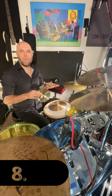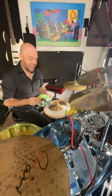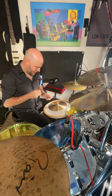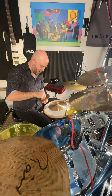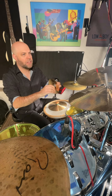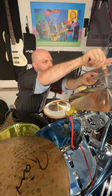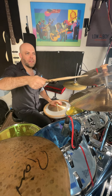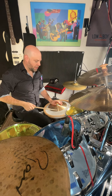Now we're going to incorporate the stack adapter to show how you can take a small cymbal and put it over a large cymbal just by screwing it right on there. Then it's pretty easy to start improvising right away, and you have the two right on top of each other so you can go between them.